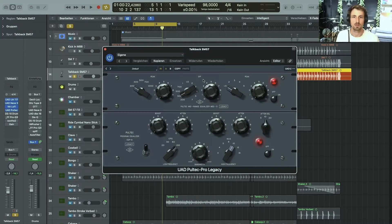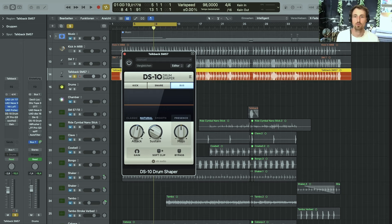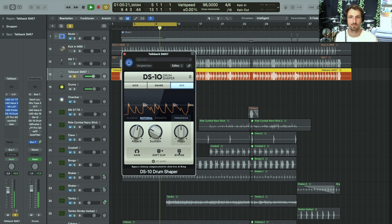The next thing I used was the Pultec EQ to get rid of some of the low-mids to really clear up the sound, boosting some 10K and getting rid of some of the 100 Hz snare frequency I didn't need. Similar to the SM7, I also used a Transient Designer to get rid of some of the sustain brought up by all the compression and saturation, dialing in a little attack. It's just punchy, giving good information of all the instruments.